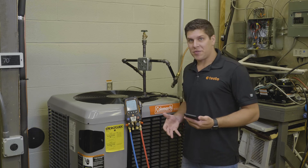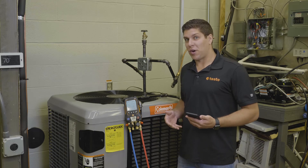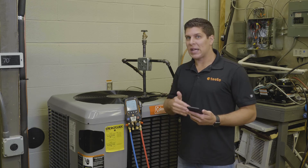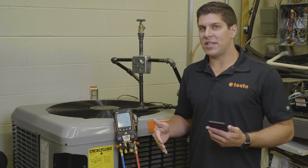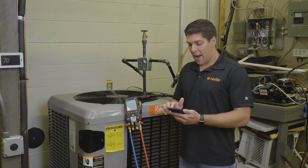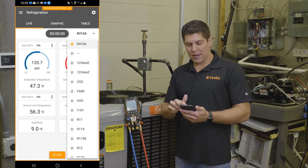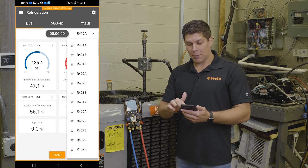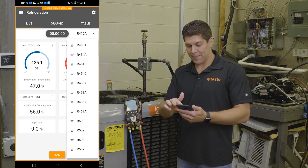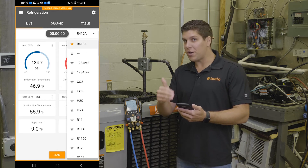Now we have the 557S connected up to a refrigeration circuit. The first thing we want to do is make sure what refrigerant the system is running — I know this is R410A. I want to demonstrate how quick and easy it is to select your favorite refrigerants via the app. I'll jump into the app, select up top where it says R410A, and you'll see it brings down all your refrigerants. I'll cycle through and show you all the refrigerants available, which are automatically updated as new profiles come to market. You can see I have 410A selected, and the little star notes that this is your favorite.